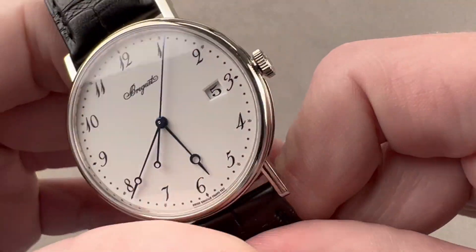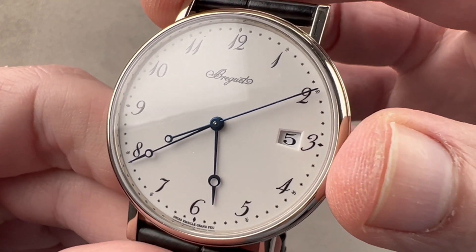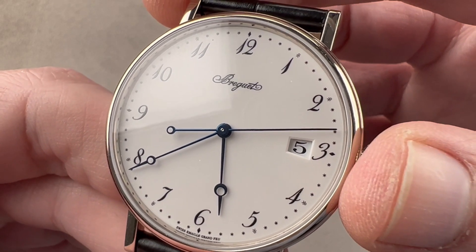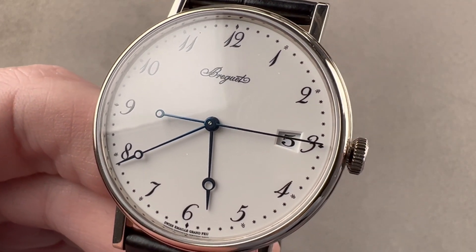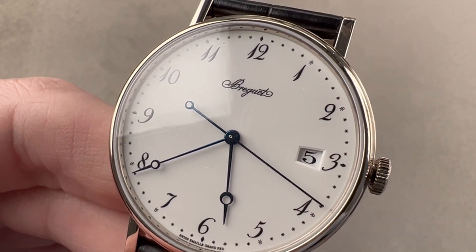Beautifully decorated and technically impressive, caged within a handsomely classical watch that will stand the test of time. Reach out to tmaso@thewatchbox.com for purchase and pricing details. And if you must know — 30 meters water resistant, but don't test the theory.